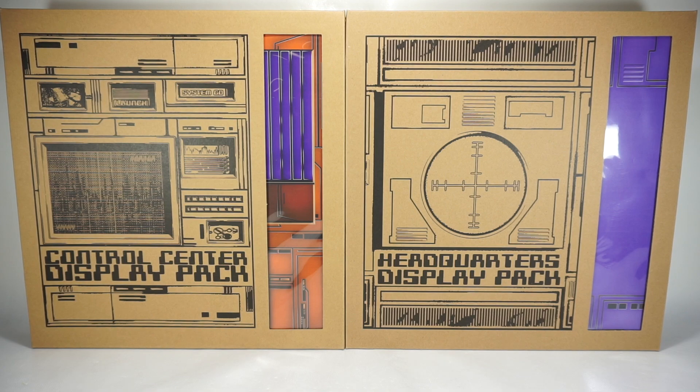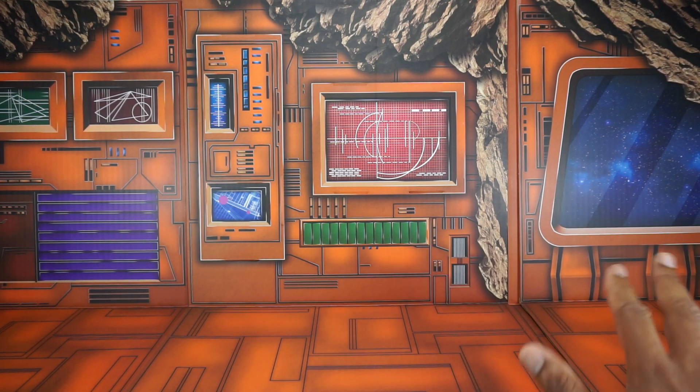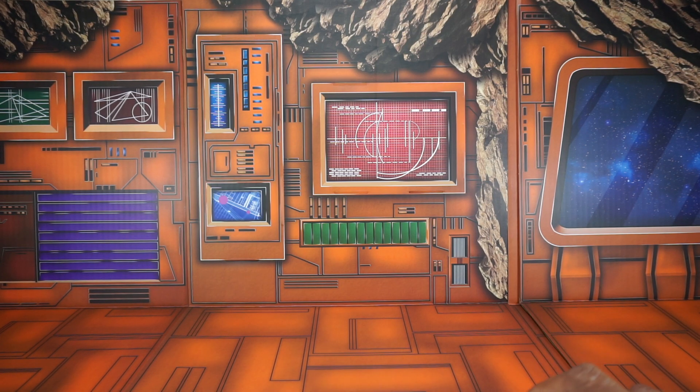I'm going to take them out, show you how to put them together, and then actually put them on my shelves. You'll see for the first time, at least on my channel, how these look on the shelves. So without further ado, let's get this open. We'll start off with the Control Center Display Pack, which is the Autobot display. So let's go over what you get in the box. You can see I have the backgrounds displayed in my review area — they don't all fit here, but just for the purpose of assembly and going through what you get, I put them here.